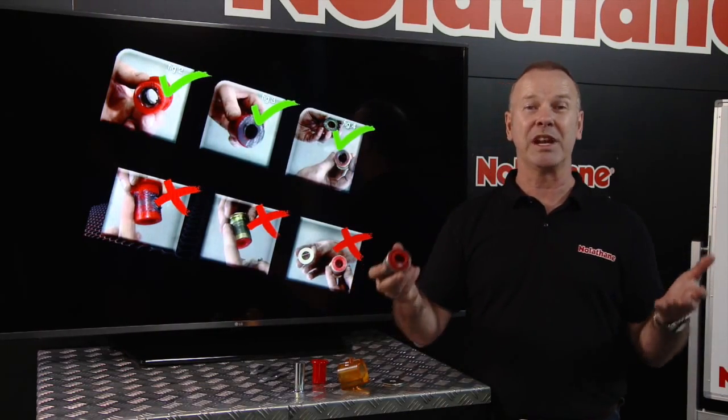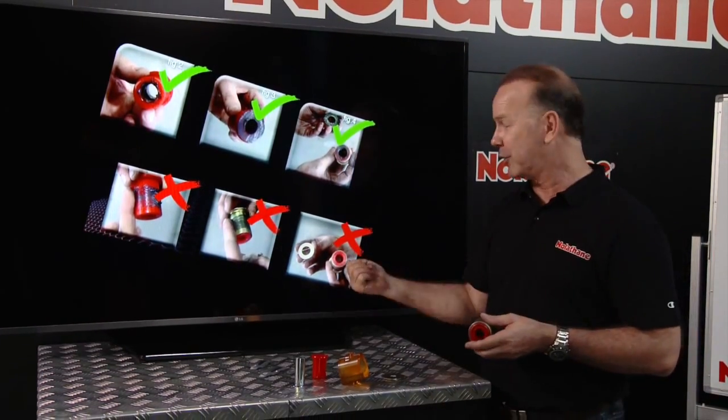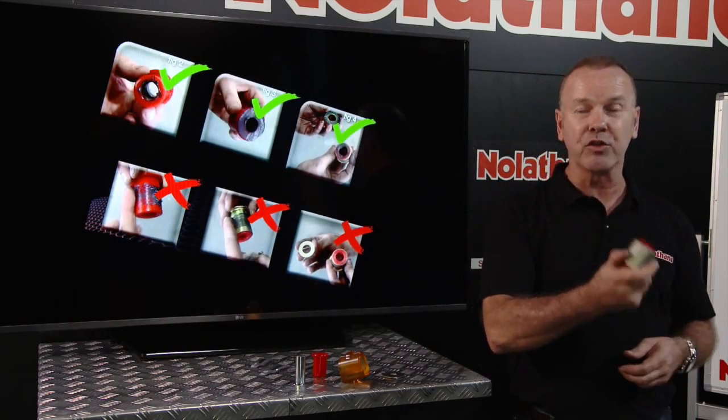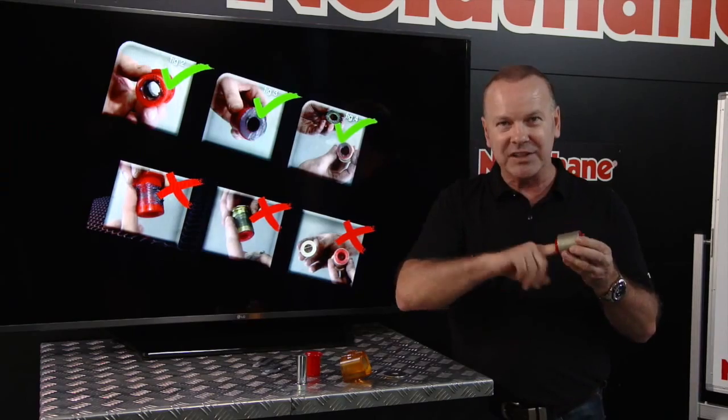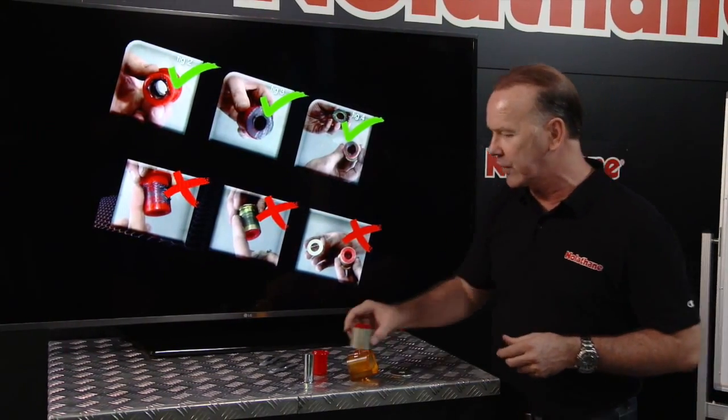We sort of see two extremes in our industry. We see either people put them in dry, or too often coat the whole thing in grease, which is also wrong. You don't want grease on the exterior surfaces of bushes when it's the interior surface that's actually doing the work. So that's very, very critical.